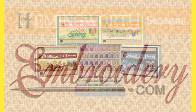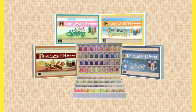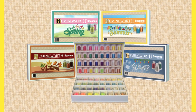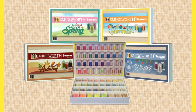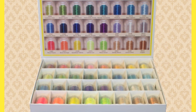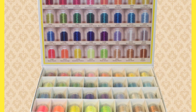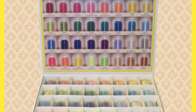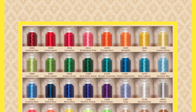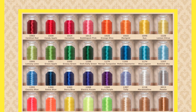Have you seen the Hemiworth season collection? The Hemiworth summer season 30-spool set comes in a solid white cardboard box with a magnetic clip, which is perfect for permanent storage. Each spool sits in individual compartments for easy access and organization, along with a color image of all the threads included on the inside lid.